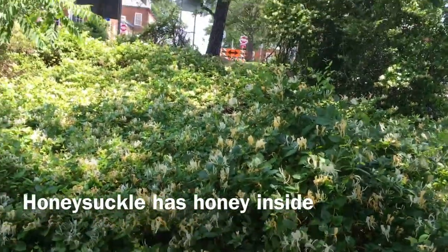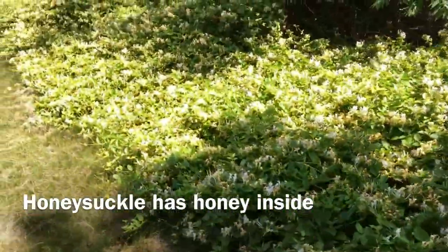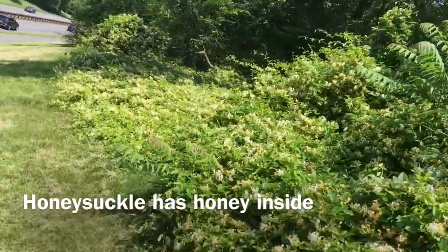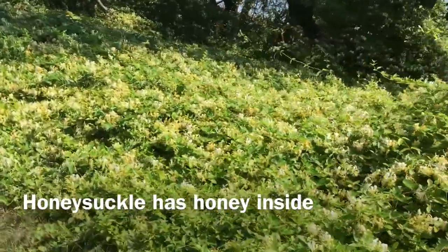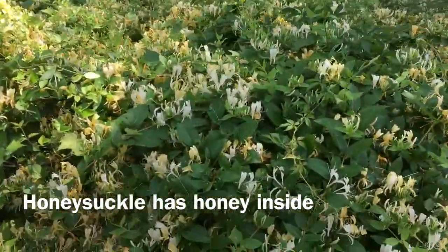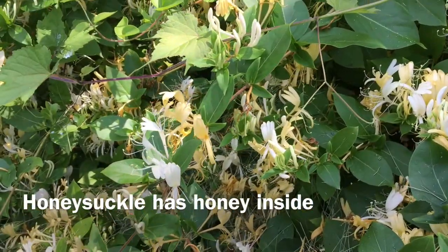Look at all these honeysuckles right here — smells so good, and I've never seen so many in one location. Look at more of them — let me zoom in for you guys. Wow, yellow and white!